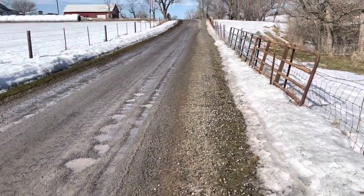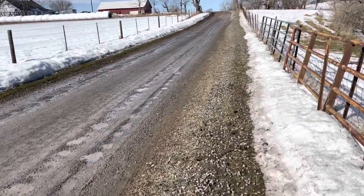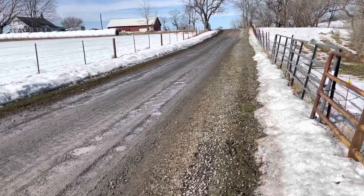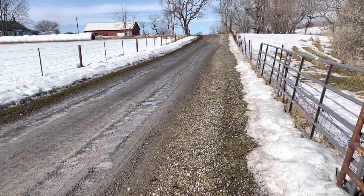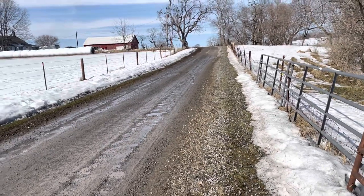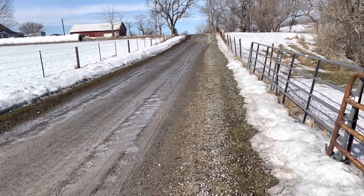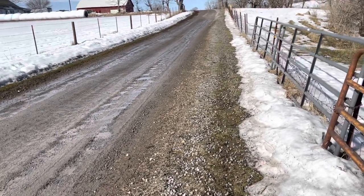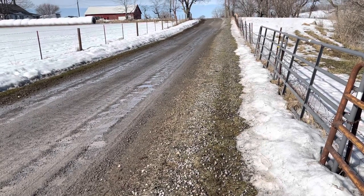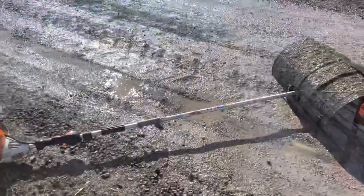From all the snow we've had this winter, all the times the driveway had to be plowed, ended up getting a lot of stone in the grass the whole way up along the driveway, up and down both sides. So I have a steel power sweep attachment with the rubber blades on it from my weed whacker — my combi set — and I'm gonna be putting that to use here. This is the setup I have.